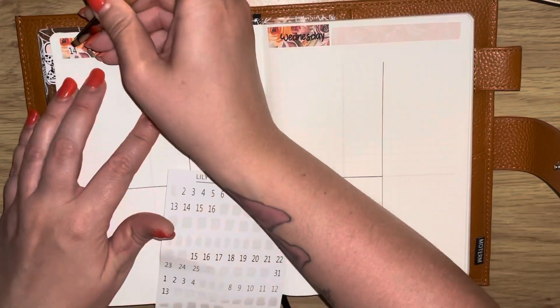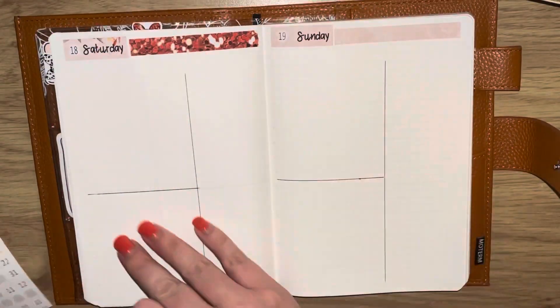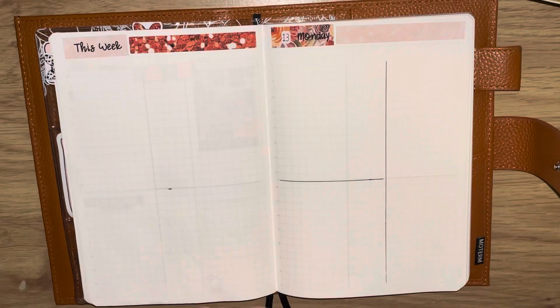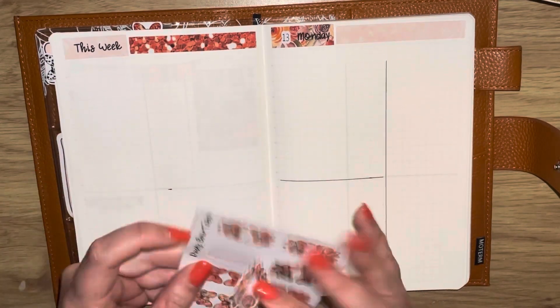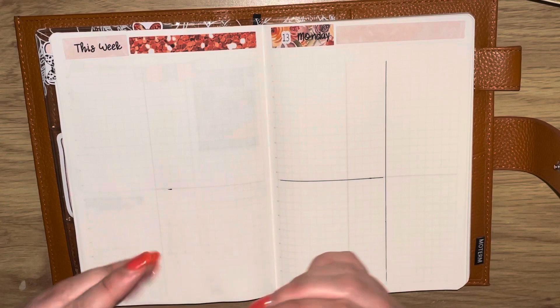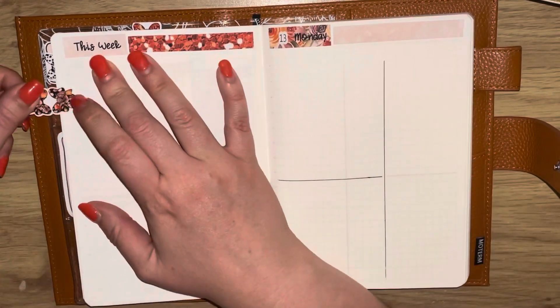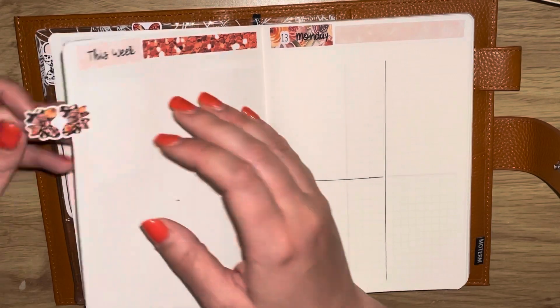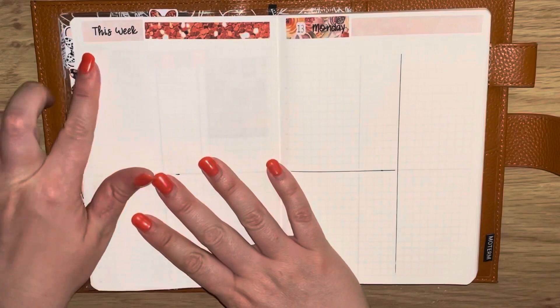I'm going ahead now doing the date dots. I had a right nightmare — I couldn't find my normal date dots, so I had to use these ones from Lily Blossom Designs. They're foiled but it's not too terrible; they're silver foil and given the nature of this kit it's fine.